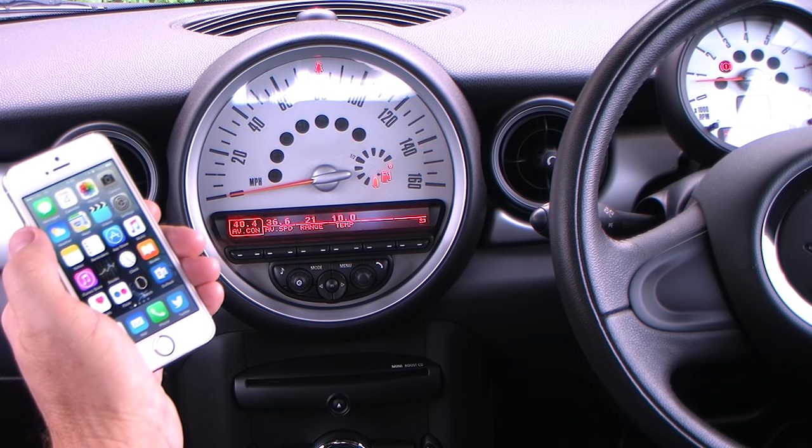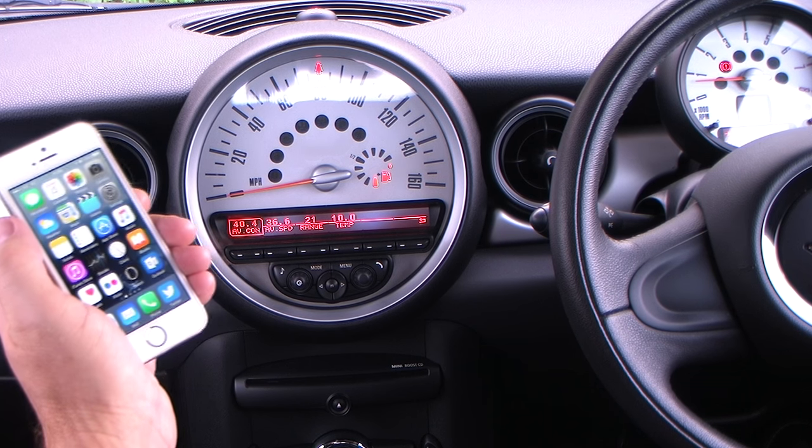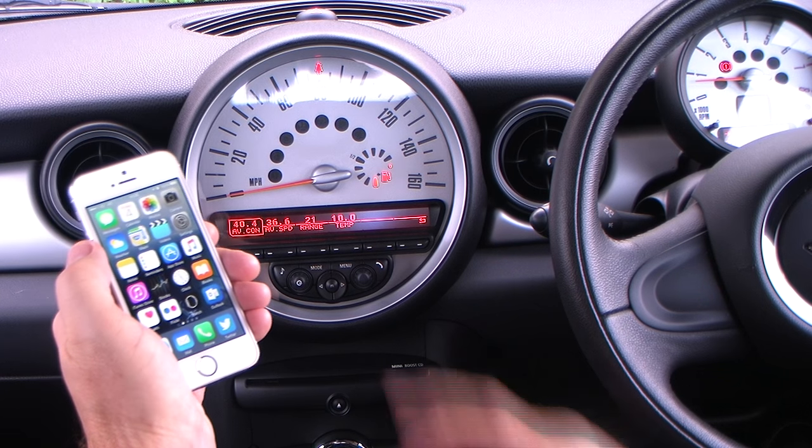This Mini Cooper has a Mini Boost CD. It's Bluetooth compatible and it's also got the DAB radio. I'll just show you how to pair your iPhone with it.